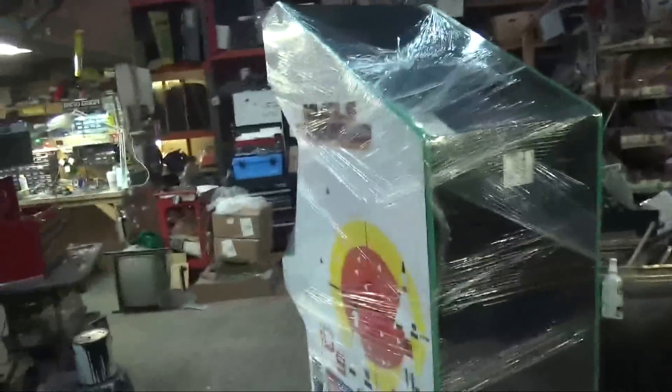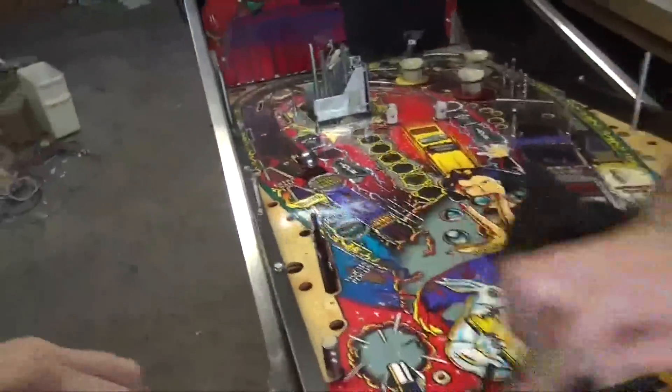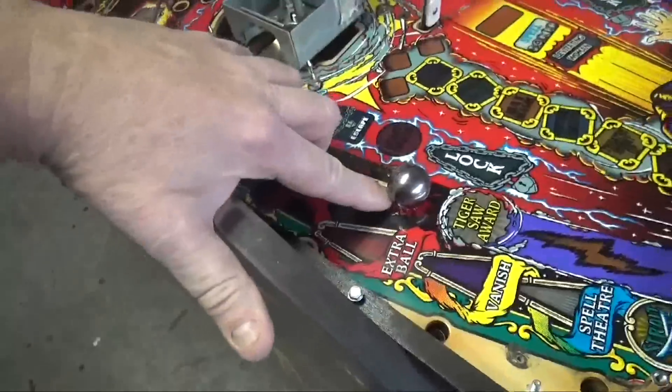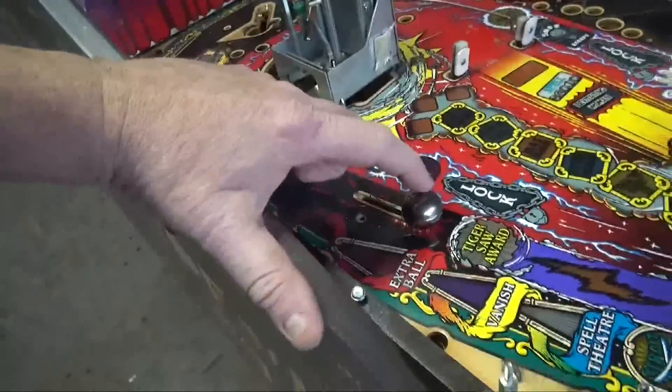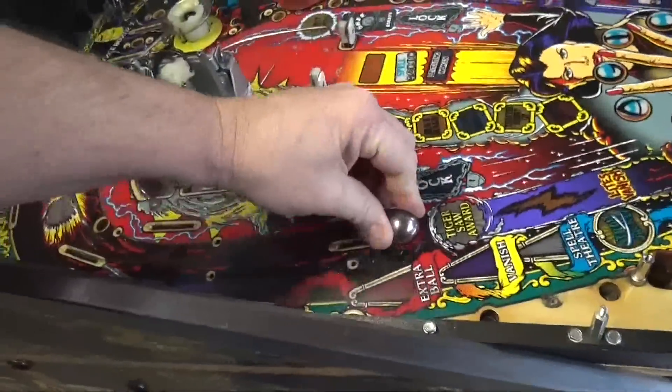Tony has taken everything off the playfield and is busy scrubbing it. I have a story about this ball here — this ball is attached permanently. When you hit it, it strikes another ball that rolls up this lane. Anyway, a customer called me on the phone and he was upset because he couldn't get one of the balls loose. He tried and tried and the ball seemed to be stuck. I finally had to show him that that ball was never going to move — I lifted up the playfield and showed him it was anchored in place and there to stay.